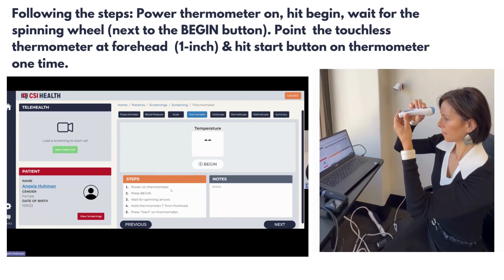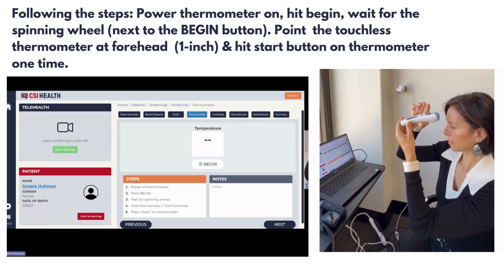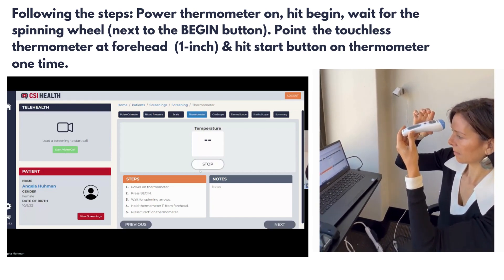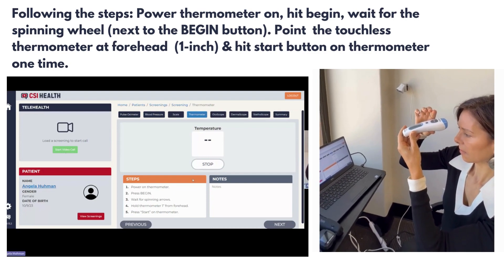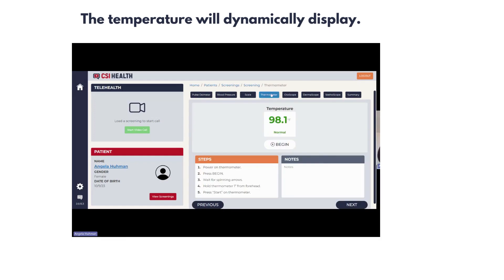Following the instructions, power the thermometer on, press begin, and wait for the spinning arrow. Once the spinning arrows start, hold the thermometer one inch from the patient or student's head and press the start button only once.